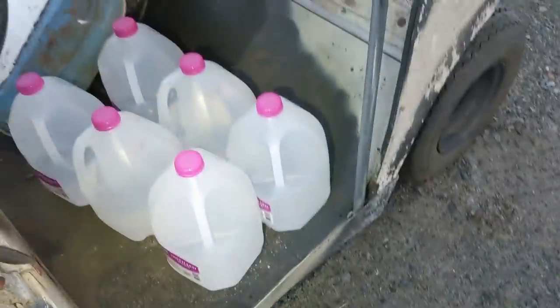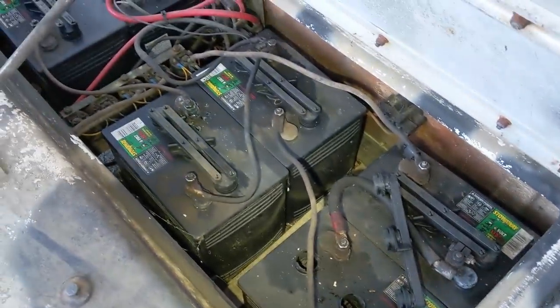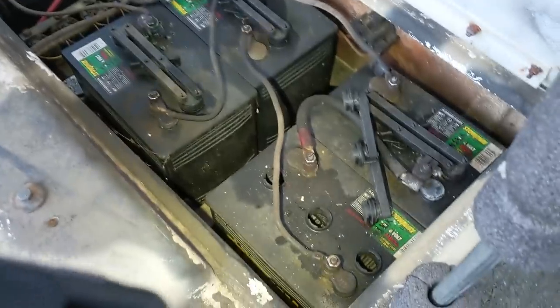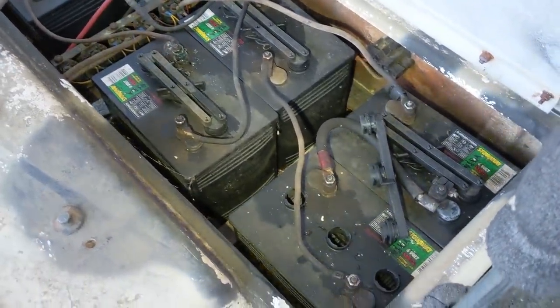I just picked up a bunch of distilled water. Let's fill them up and put a charge on it. I don't have any hopes for these batteries, but it'd be fun just to see what they can do before we go to lithium.